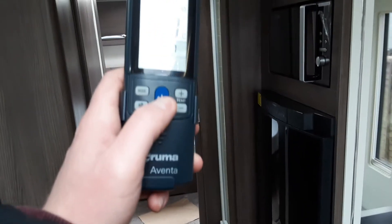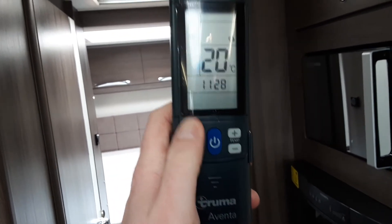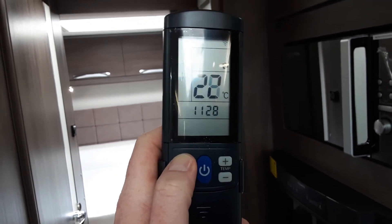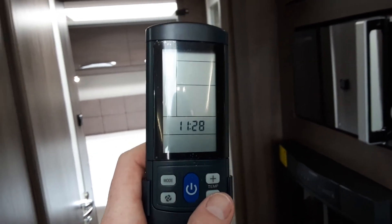The air conditioning unit — you've got a controller here, with power on. At the moment it won't activate because we're not connected to mains. You've got modes going through your different options, whether it be recycle, air conditioning, heat, or auto. To turn it back off, you press the button on the controller.